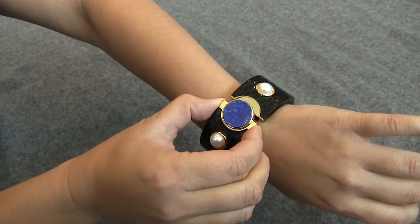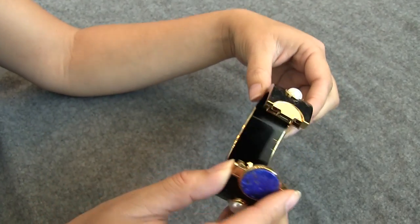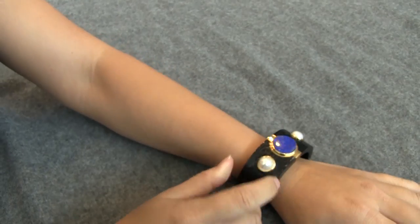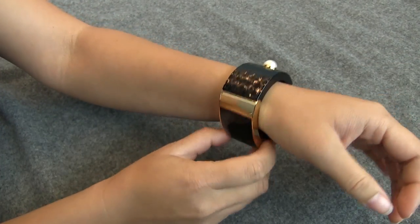If we just take a look at this again and kind of open it up, you can see just how thick it is and how the inside is nice and molded. When I actually put it onto my wrist, I can't turn it around, so the display isn't going to be flopping up to the top or anything like that.